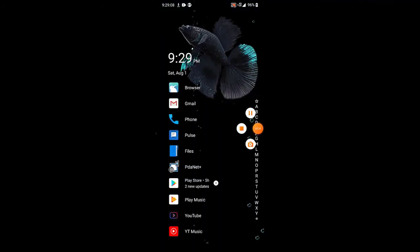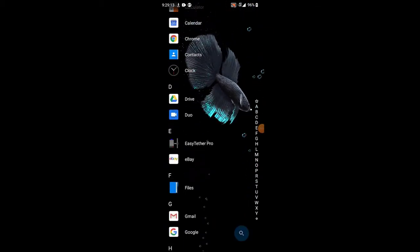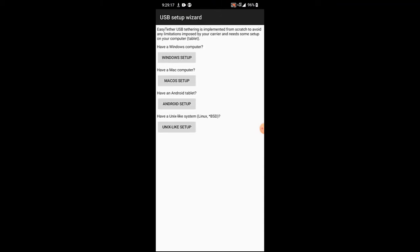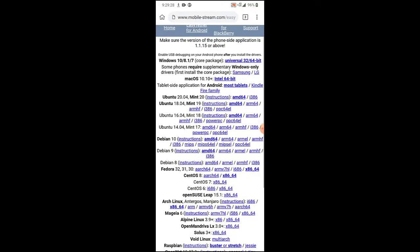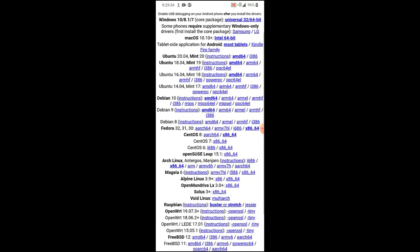You go to Easy Tether Pro by MobileStream and download that. Once you go into the Easy Tether app and go to USB Setup Wizard, head up to Windows Setup, go to Next, then go to Open Drivers Page. It'll bring up their website where you can download the client for whatever operating system you've got.